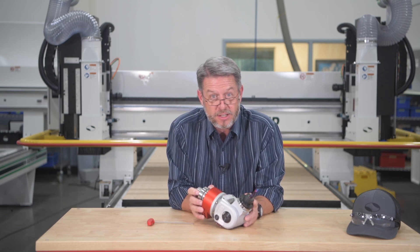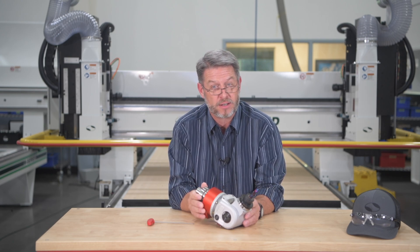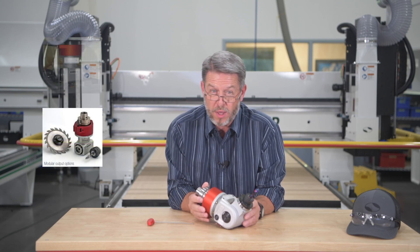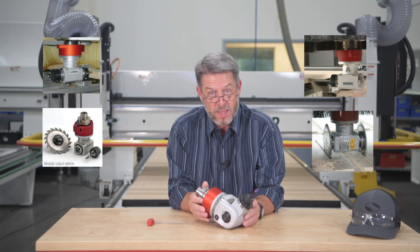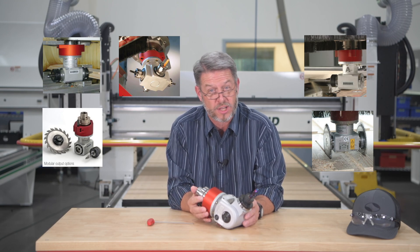To learn more about aggregates and which one may be the best for your application, give us a call to discuss. There are lots of other types of aggregates, including saw aggregates, duo heads, belt sanders, and more that can significantly improve your shop's offerings and reduce your cycle times.